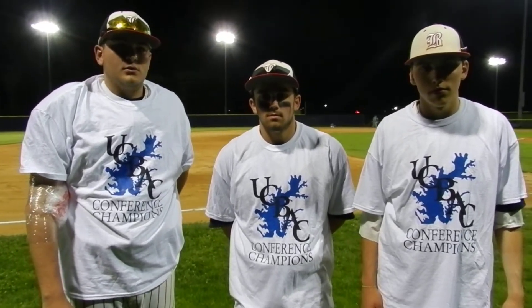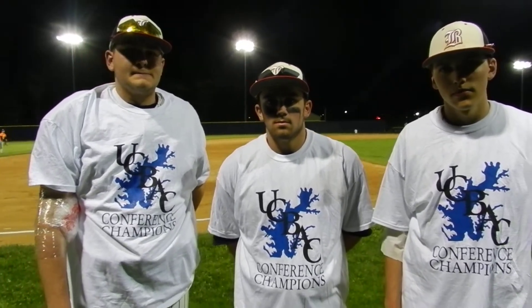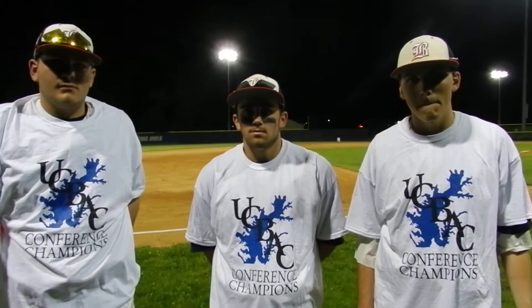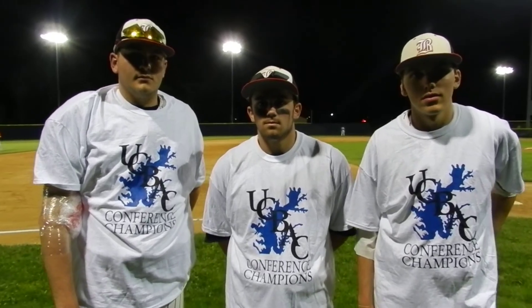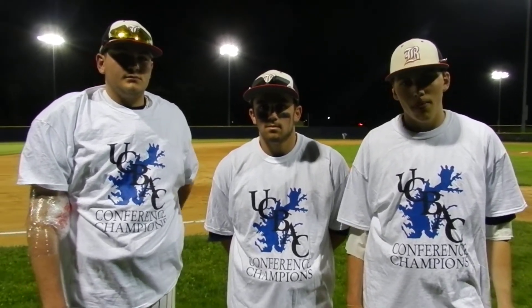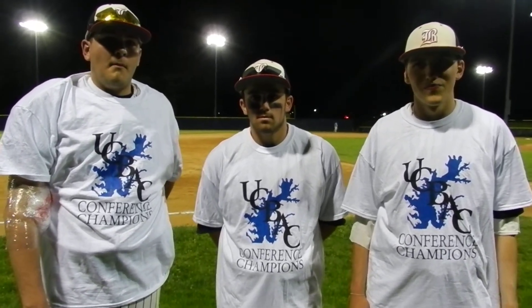Derek Toney, VarsitySportsNetwork.com. The Bel Air Bobcats are the 2013 Upback Baseball Champions. They come back down 3-0 after two innings, get two runs in the bottom of the third, and then put up a six-spot in the bottom of the sixth inning to get an 8-3 win over Bohemia Manor here at Hartford Community College.